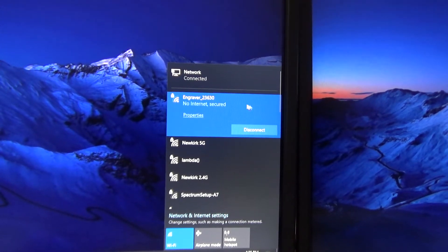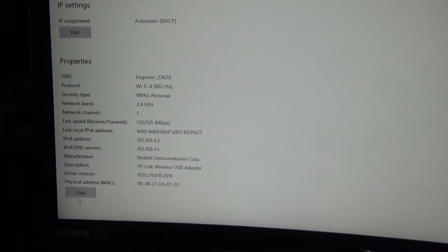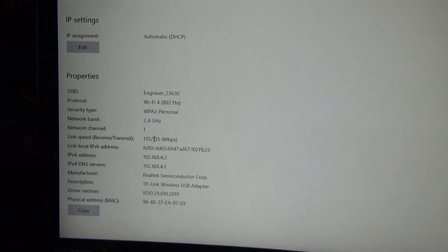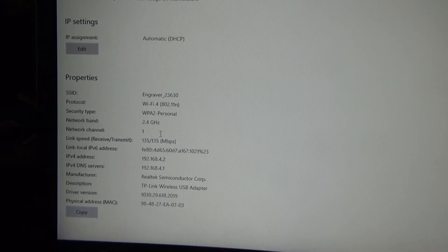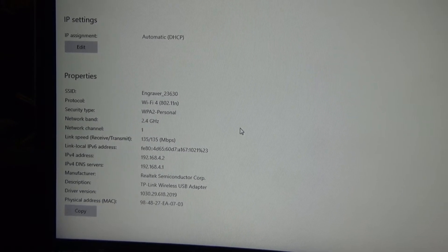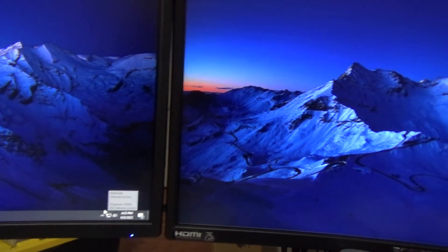You can tell that it connected a lot quicker. Let's click Properties. Now we've got 135 — 135. So we've got 135 receive, 135 transmit. A lot stronger connection. Makes for faster file transfers and just faster usage of the laser itself.